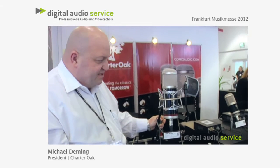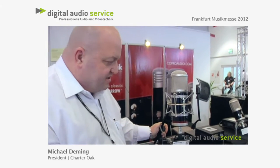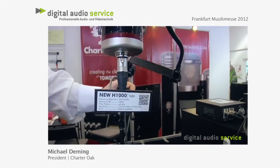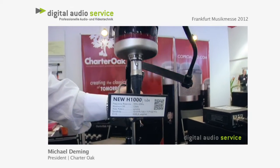The microphone has a presence peak at about 800 Hz, which is reminiscent of the U47 and other German designs that people have really liked over the years for recording vocals. But at the same time, it has extremely high headroom and a punchy sound, which gives it a little bit more of a modern flavor.